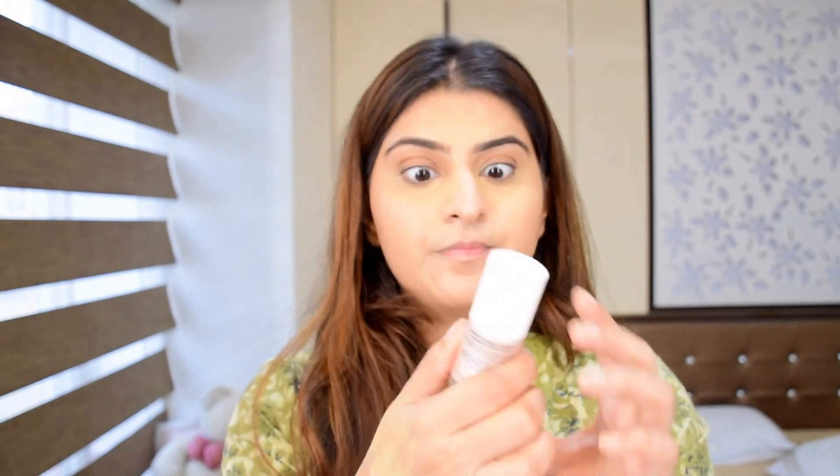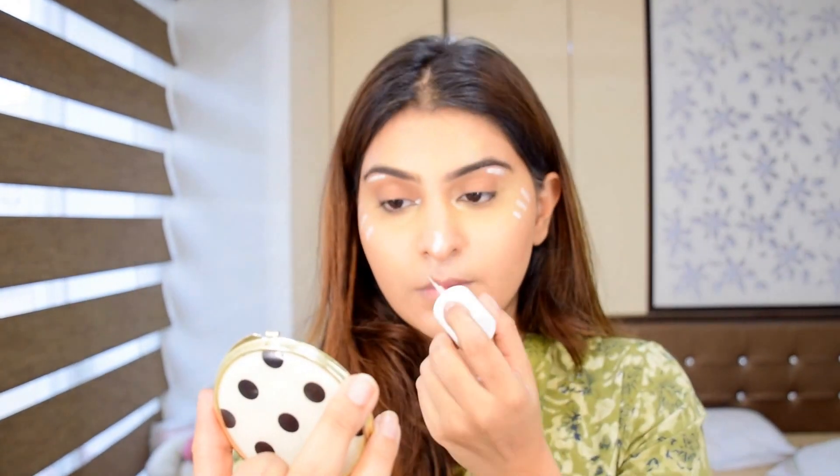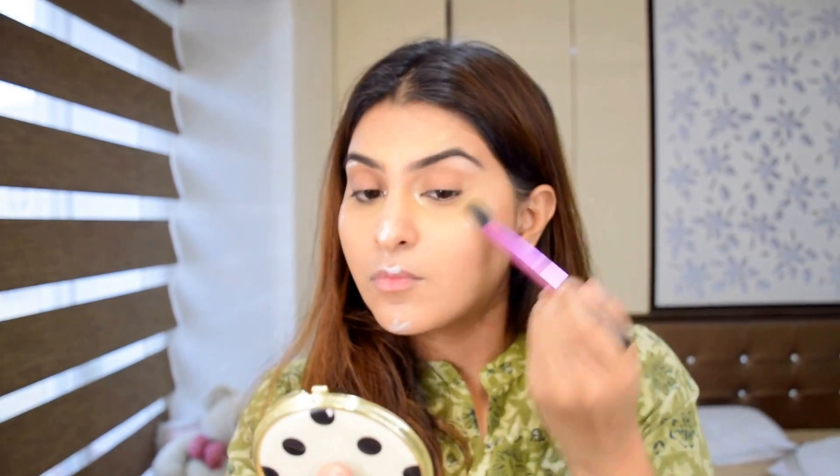Then I'm gonna take Benefit High Beam highlighter and highlight with that — putting it on top of my cheekbone, brow bone, nose, and chin. Then I'm gonna use the same angled brush I used before to blend that in. It's such a nice multi-purpose brush, I really love it.